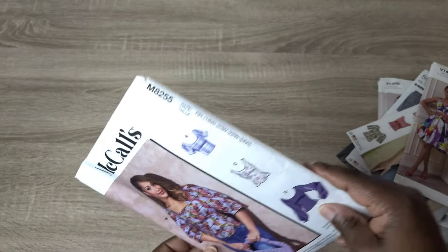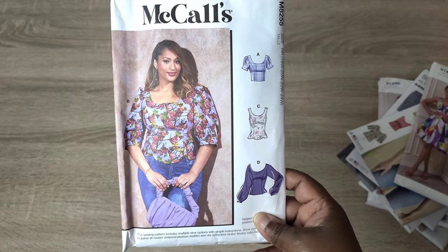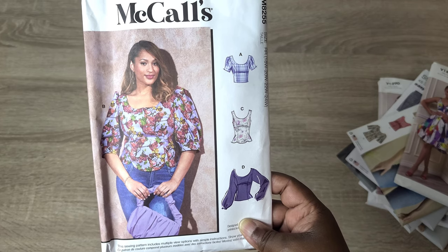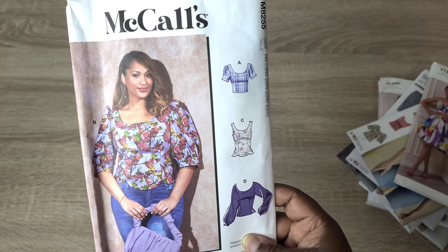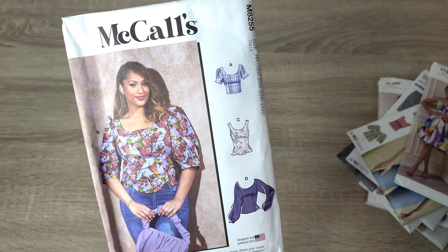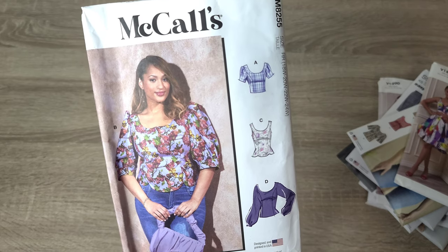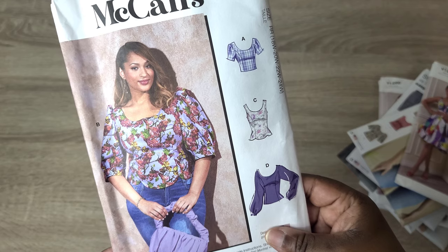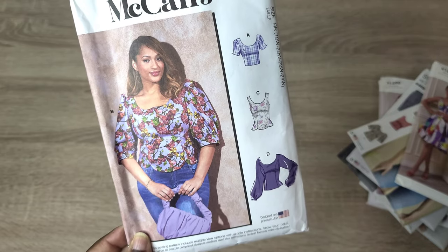Lastly, the McCall's M8255. I struggled with this one because Top B definitely looks like a statement garment but can also be very practical — it just depends on how you treat the sleeves. If you sew them as-is or shorten the cap sleeve or take out some fullness, you can make it a practical everyday wear as well. I like the idea of leaving it as-is for a little statement. Fabric choice is going to be key. I definitely want to make View B, and I'm also considering View D — if I were to make this in the fall, I'd definitely do View B.